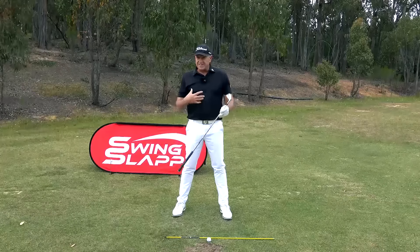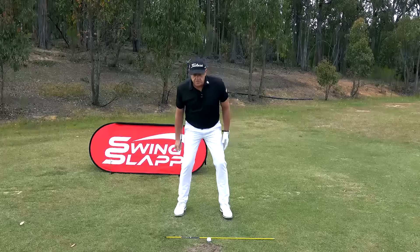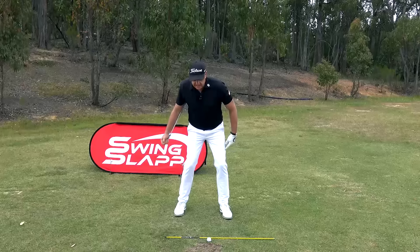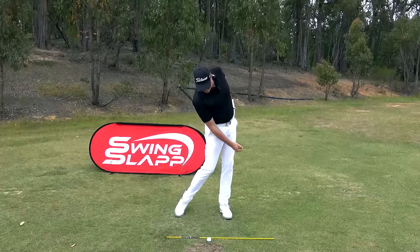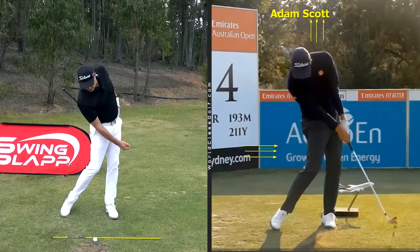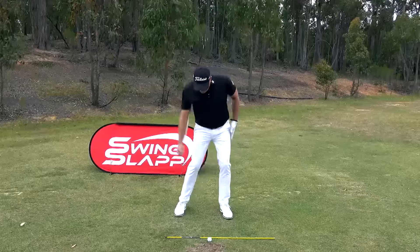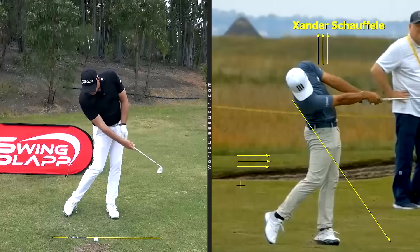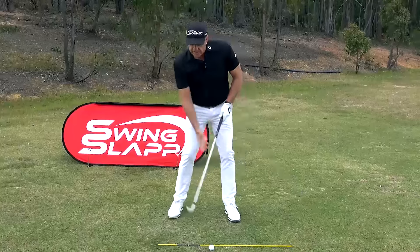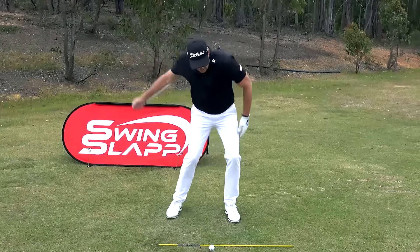Here's a great drill to get a feel for this movement. Grip the club in your right hand, take your address position, and get your hands on the outside of your thighs. Move the club to the outside of the lead leg, then slide your left hand up above your belt line and close up the gap of your knees. That gives you a feeling of where your body needs to be — the club should be about one yard in front of the golf ball with the knees closing.